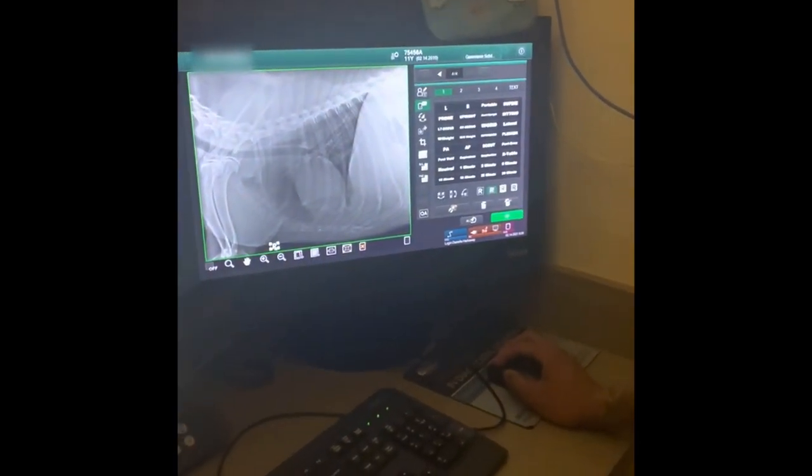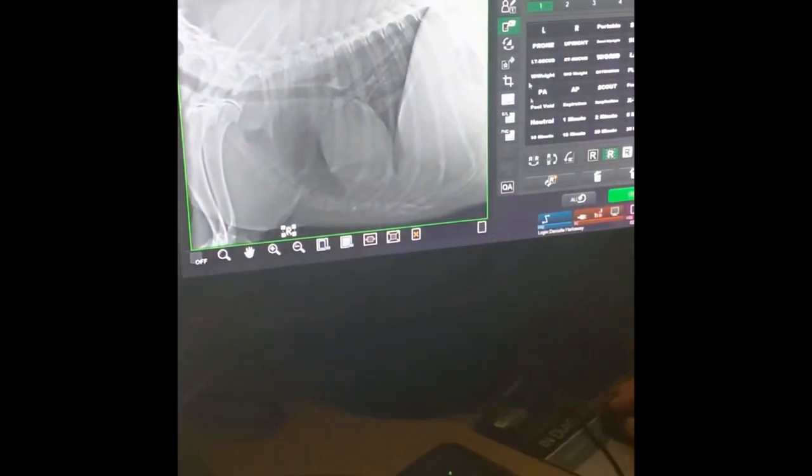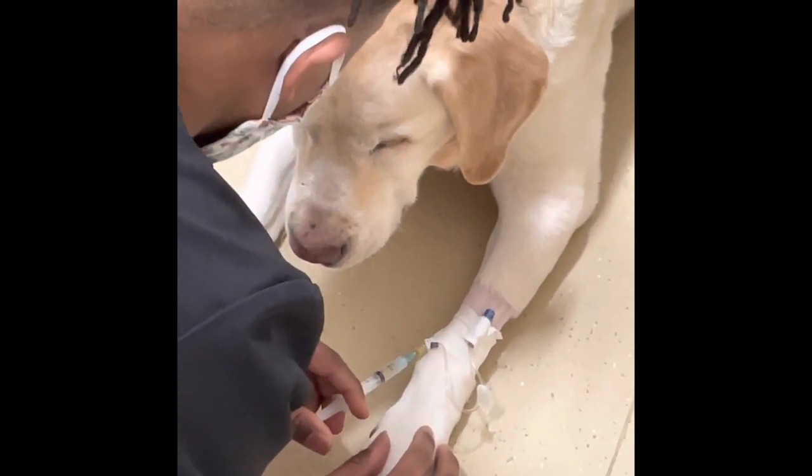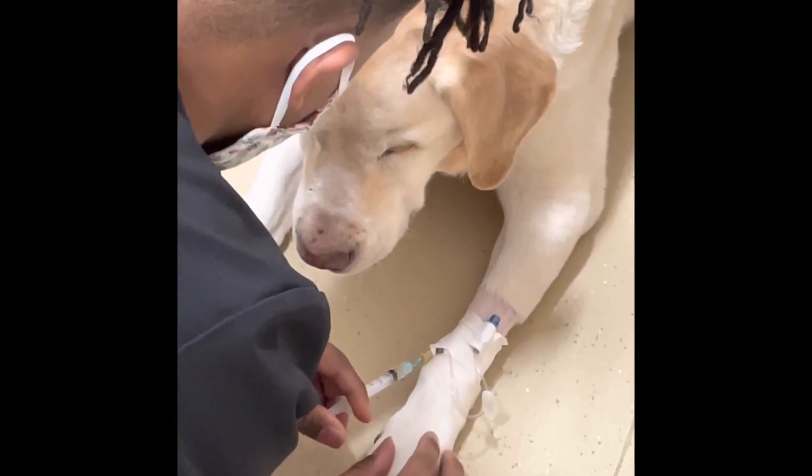What's up world? I'm Dr. Duder. No, I'm not a real doctor, but I am a vet tech. In this video, I'm going to go over how to do sedated chest x-rays.